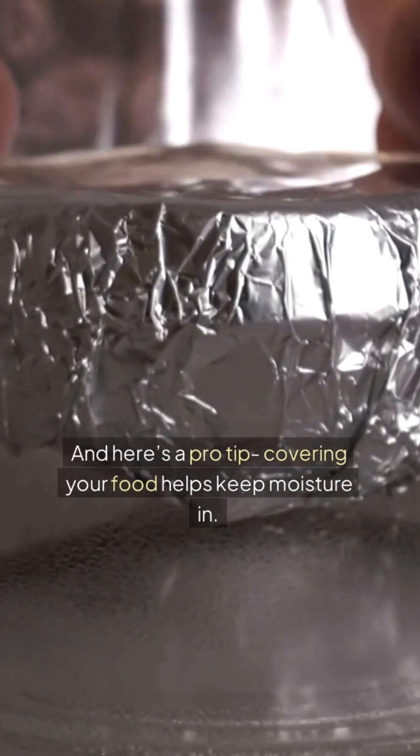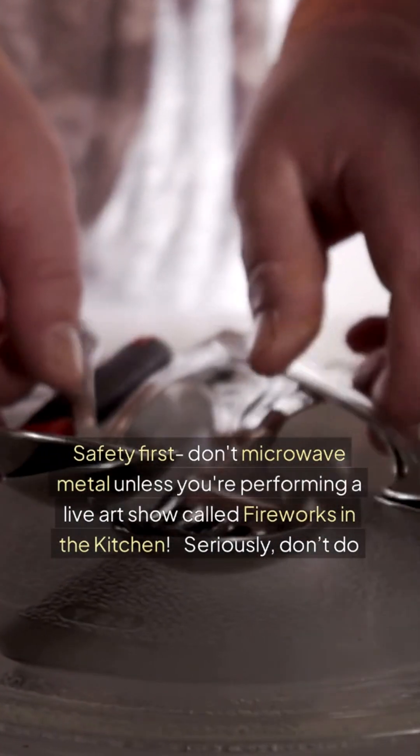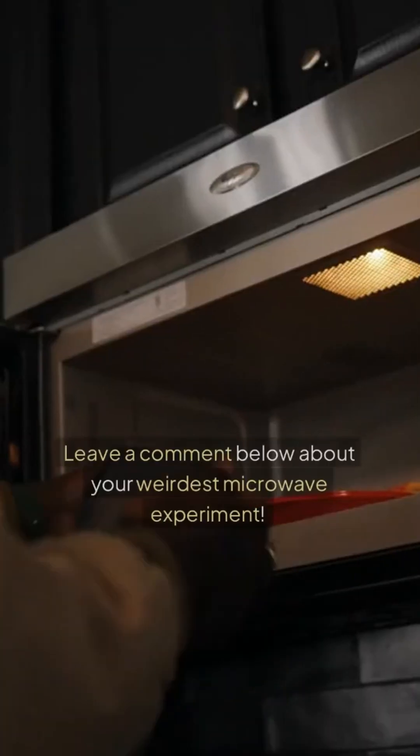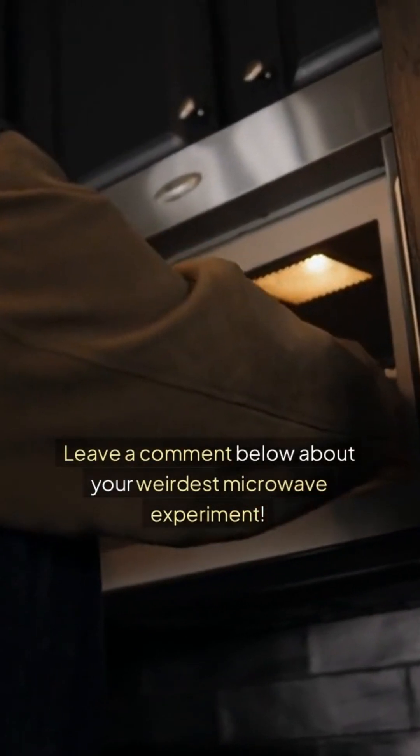And here's a pro tip: covering your food helps keep moisture in. Safety first — don't microwave metal unless you're performing a live art show called Fireworks in the Kitchen. Seriously, don't do it. Leave a comment below about your weirdest microwave experiment.